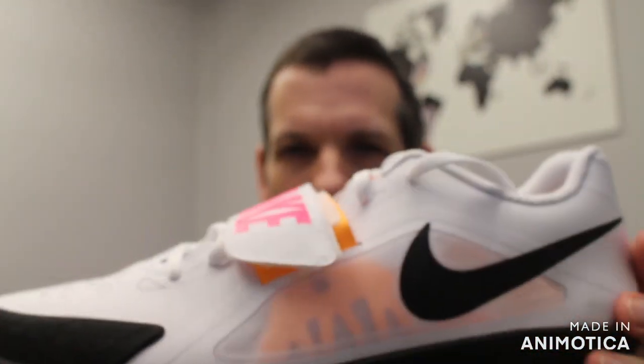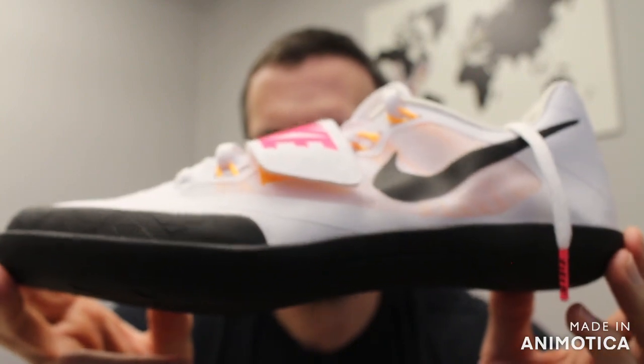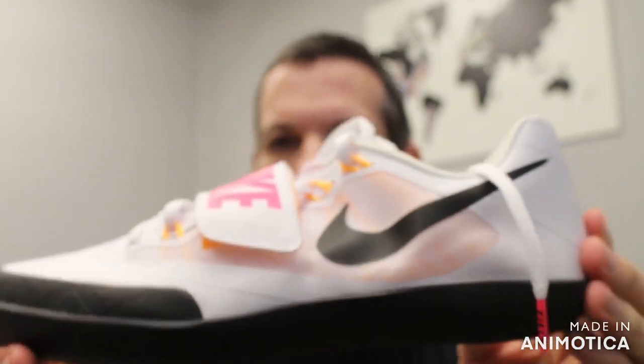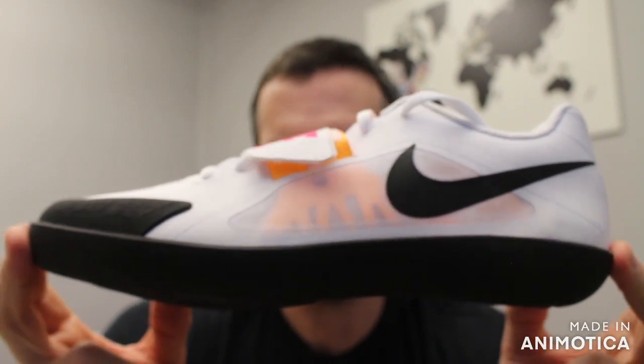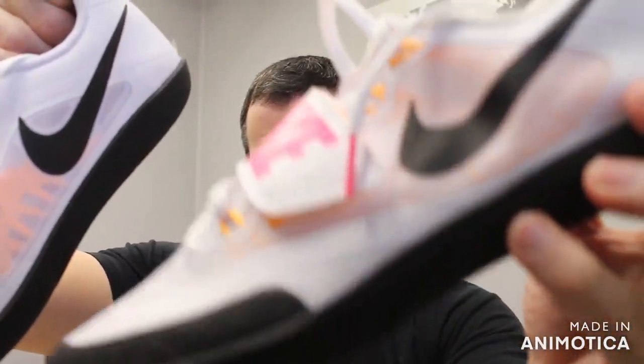How much weight does it reduce? The SD4 comes in at 11.3 ounces for a men's size 9, and the Rival SD2 comes in at 11.1 ounces for a men's size 9. So it does reduce weight — a little bit. Does it add to stability? Put your foot in and try. The Rival SD2 retails for $65 where the SD4 retails at $80 — a $15 difference.